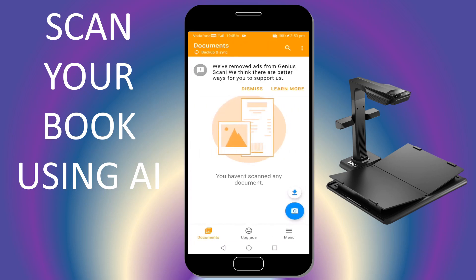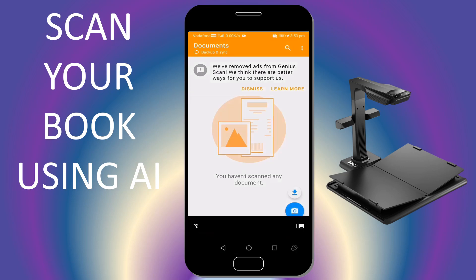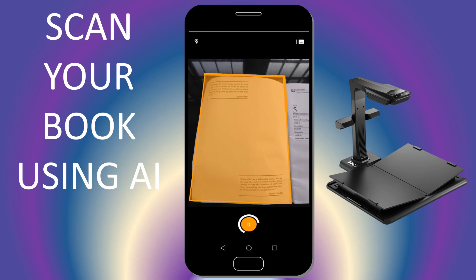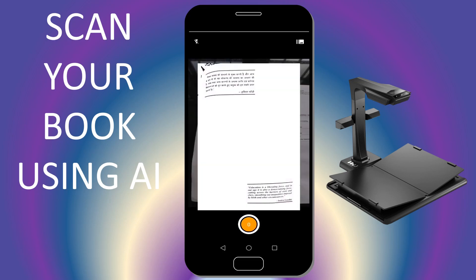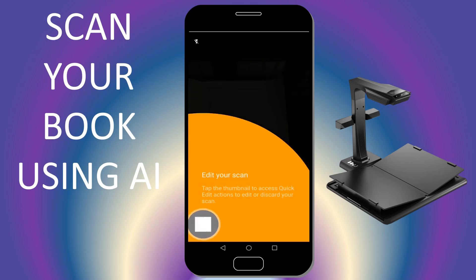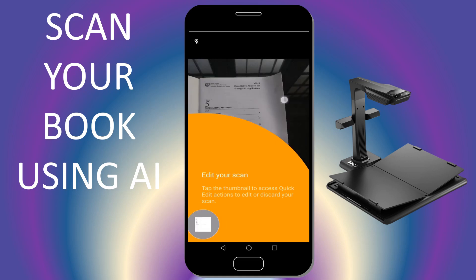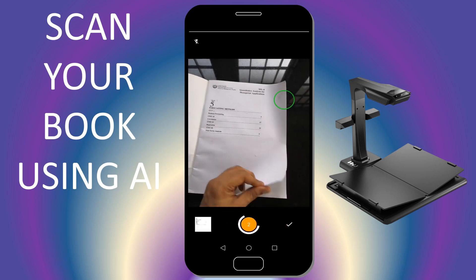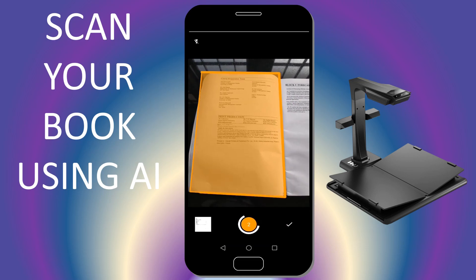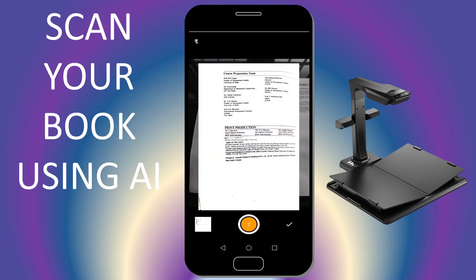Click on open. You can come over here and take a capture of an image. It has already captured it. If you want, you can edit the scan. It has captured the second and third pages as well.